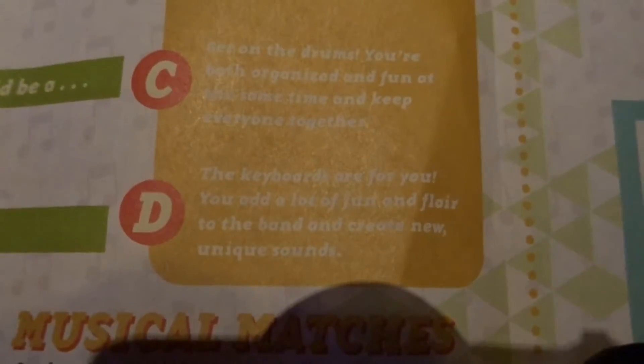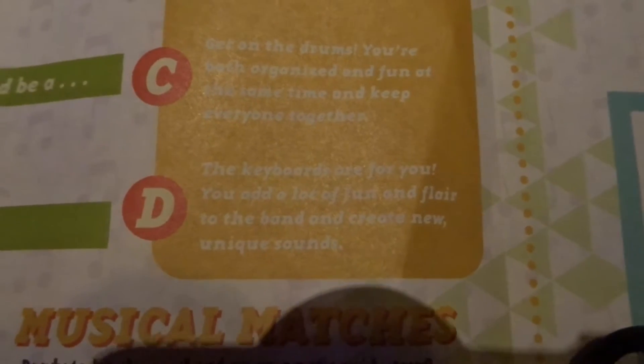And your dream job — do you want to be a firefighter, an artist, a pilot, or a doctor? Maybe a doctor. I think you're just picking the last choice. But according to that, the keyboard is for you. You add a lot of fun and flair to the band and create new unique sounds. Do you want to play the keyboard? Yeah. It's actually funny because right before I did that, that's the one he pointed out. And that's where the boys are at home all the time too.